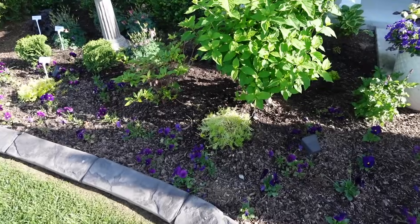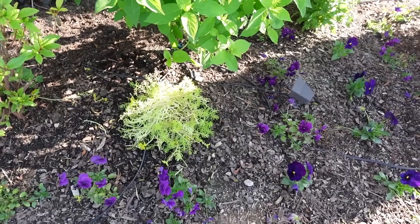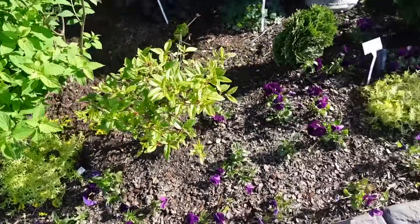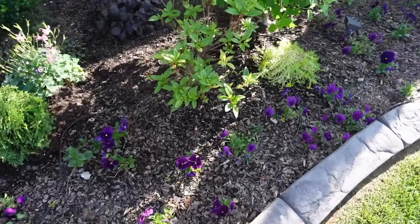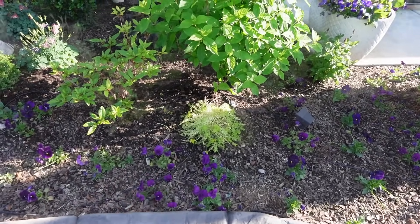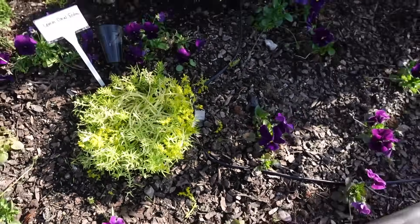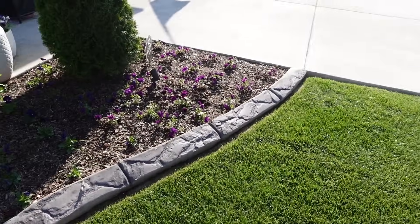We discussed a couple videos ago about fertilizing sedum and how they get leggy. These have not been fertilized by me — I bought them very leggy already. I came through today and pinched off a bunch of the growth because they went to flower, and I don't like the flowers. This is what sedum looks like when it's over-fertilized. I see a bunch of growth coming in underneath and I want to help expose that, so I'll do a better job of cutting that back. The garden looks really good for the end of April.